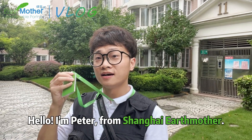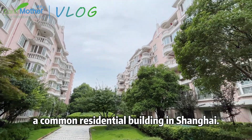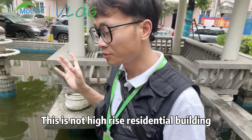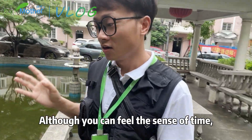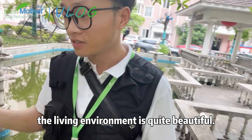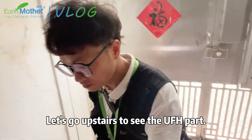Hello, I'm Peter from Shanghai Earth Mother. Today's floor heating construction site is located in a common residential building in Shanghai. This is not a high-rise residential building in modern Shanghai. Although you can feel the sense of time, the living environment is quite beautiful. Now let's go upstairs to see the floor heating part.